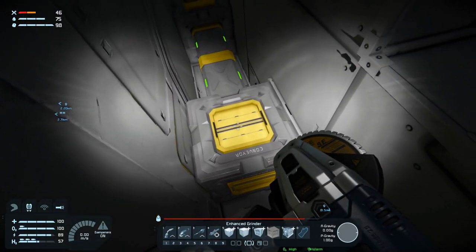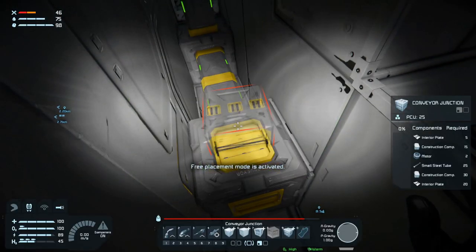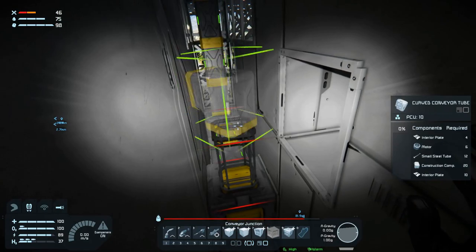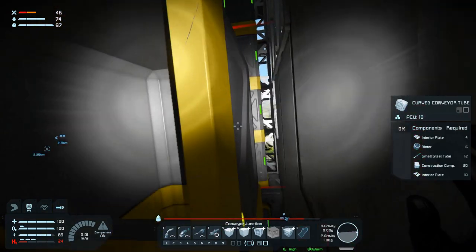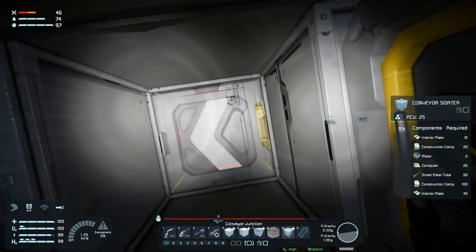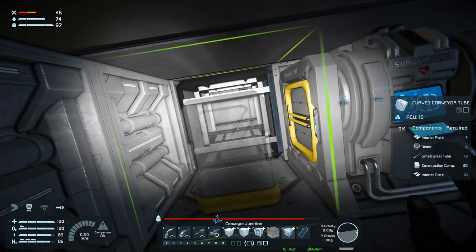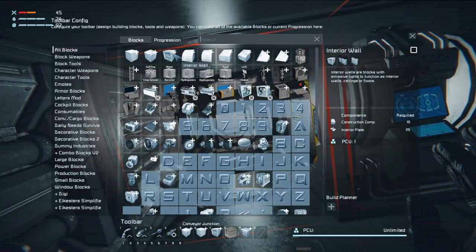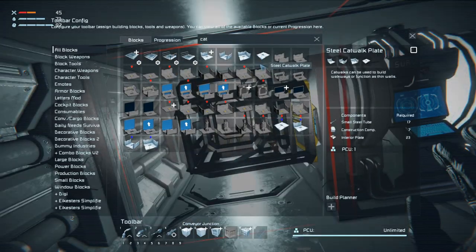Oh we have a conveyor there - a conveyor junction. We'll stick that there instead. And a corner. I can also just go in here, so we'll put in a junction here, a junction here, and a corner. Then we will put in a catwalk - that's exactly what I want.